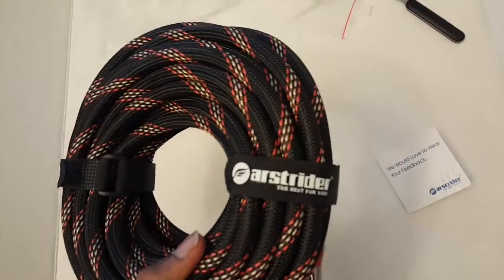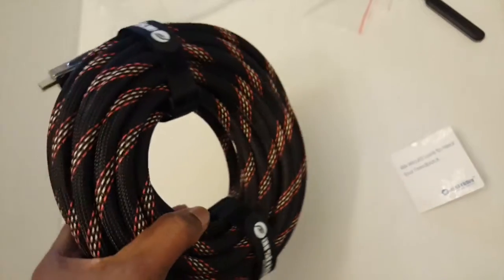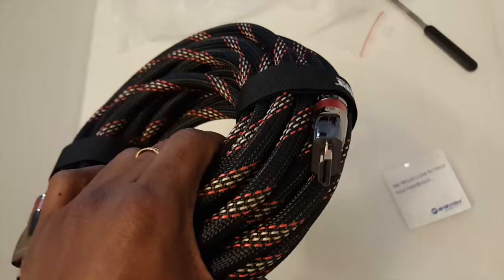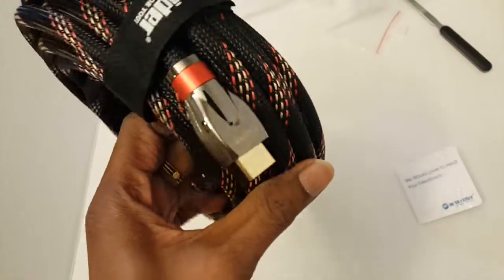It's very thick and lengthy, so it's good if your source and TV are in different rooms — you can easily connect them. I also like the quality of the HDMI head component.